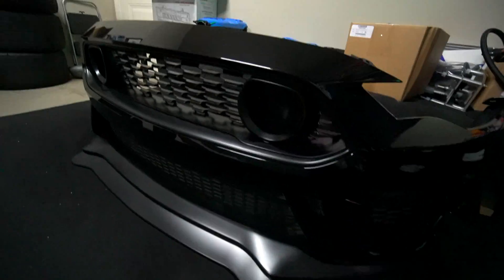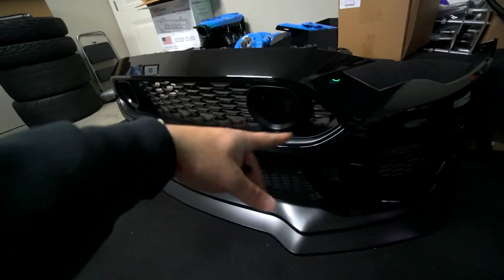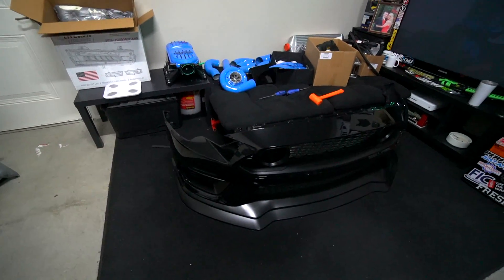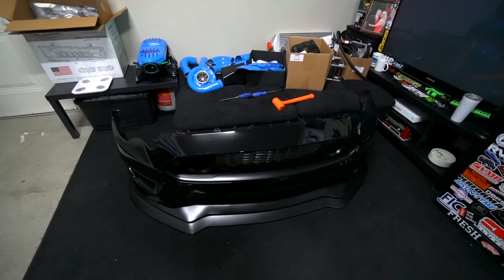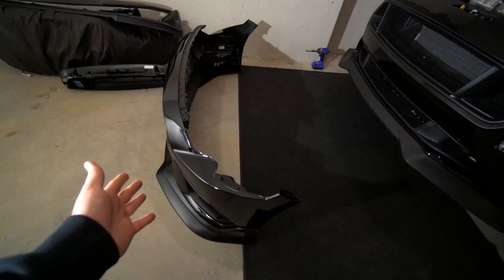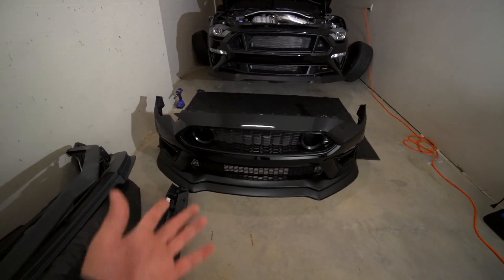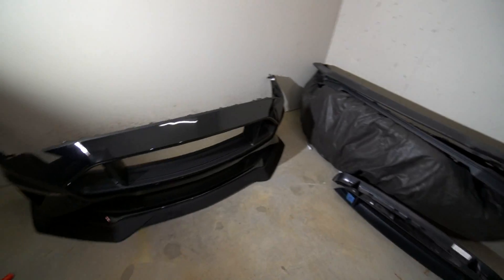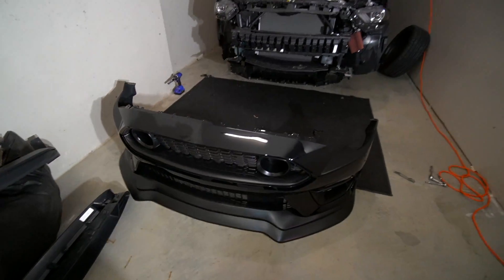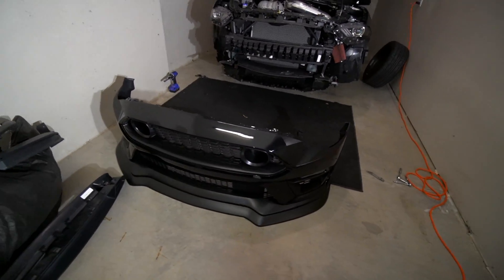Alright guys, assembly on the Mach 1 front bumper is complete. We have the Diode Dynamics fog lights installed, the double lips, both grills, and the little grill inserts. The quality all said and done — I think it's gonna be really nice on the car. The next clip you see, we will be tearing Hades apart and the bumper's going on. It's the next day — I have Hades here behind me, jacked up, wheels off, about to rip off the stock bumper. We're gonna slap on the Mach 1 bumper. Hades' original bumper is officially off and we're about to do the plastic surgeon facelift — Dr. Barron's first facelift on an S550. I've been successful with the S197, no patients have died, so I think we're looking pretty good.